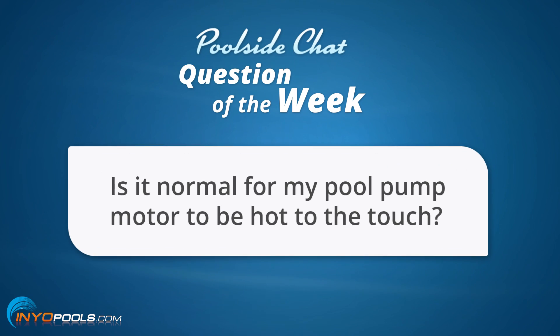The question goes as such: Is it normal for my pool pump motor to be hot to the touch? First thing, don't touch your pool pump motor. Not only is it going to be hot, there also is a risk of shock — because if you don't bond it correctly, you could get a 115-volt shock. Not so fun.